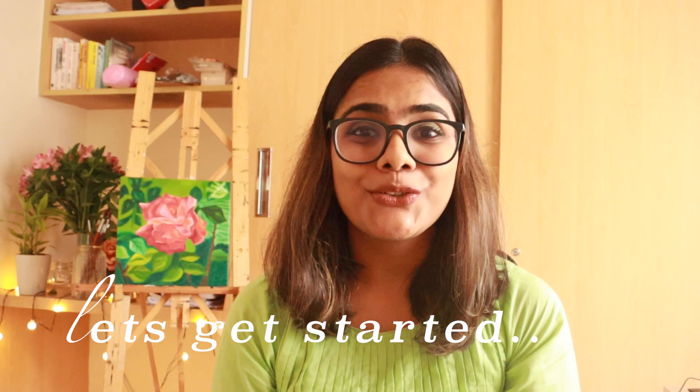Hi, so today I want to talk to you about how you can start with your first oil painting. When it comes to oil painting, it sometimes gets very intimidating because there are a lot of mediums out there, lots of types of oil paints, and it gets very confusing. When I began my oil painting journey it was confusing for me as well, but it does not have to be so confusing — you can start off with very basic materials and begin your journey with oil paints.